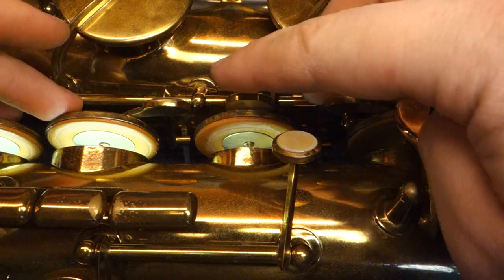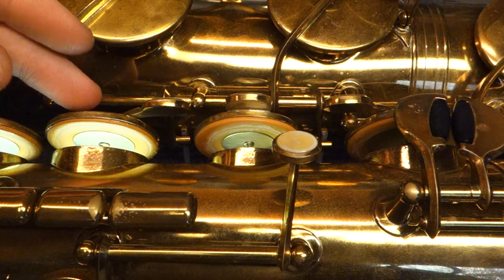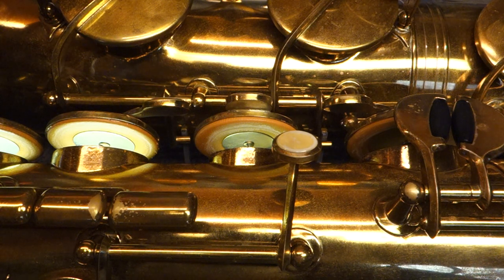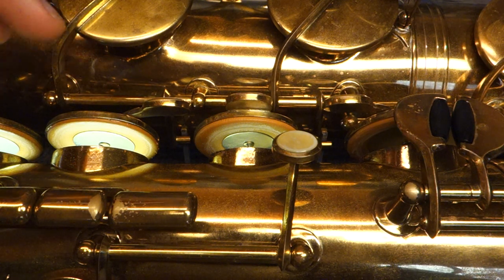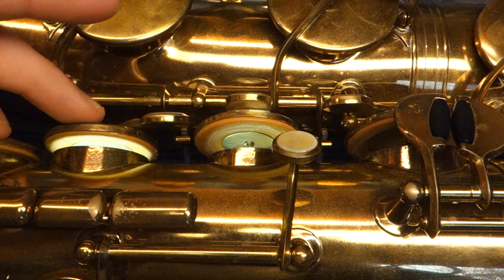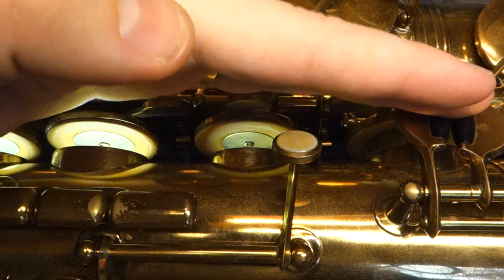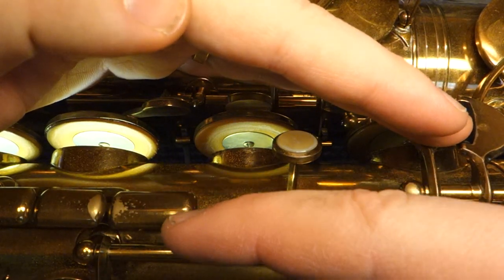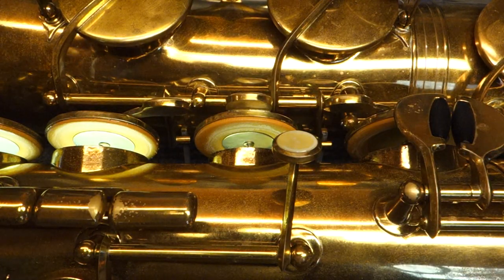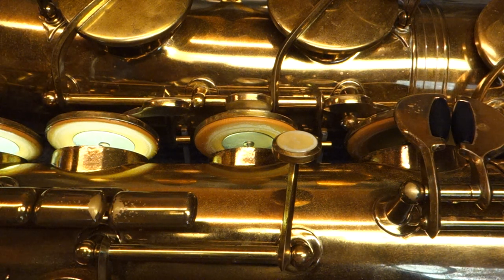The way that you install these is you put a very thin layer of shellac in the back of your pad, you heat up your key cup, you install the pad into the key cup, and you press it flat and spin it so that you've got even adhesive coverage. Then while the shellac is still warm, you screw in the resonator. You'll end up with a pad that is actually a little bit concave, because the back of the key cup is concave. When you screw in the resonator it kind of presses it up in the middle and it billows over the edge. You'll have to iron the key after that, because the leather around the edges can tend to billow up.